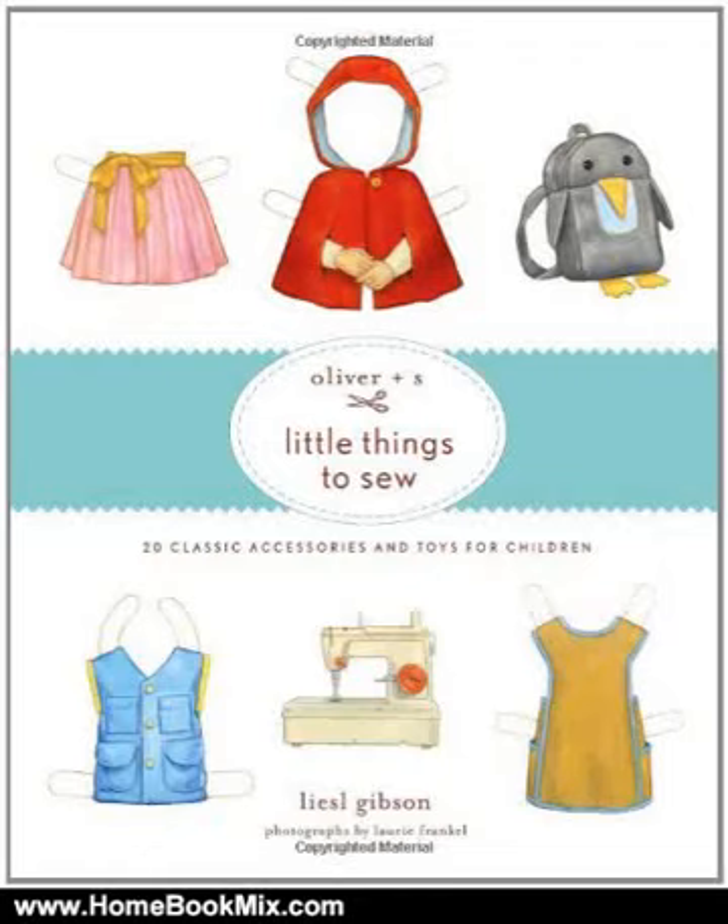This is the summary of Oliver + s's Little Things to Sew, 20 Classic Accessories and Toys for Children by Lissland Company Inc., Lissl Gibson, Dan Andreessen, and Laurie Frankel.